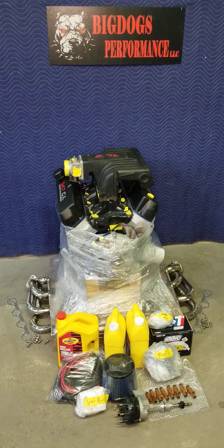The heads are the Brodex STR ported. They flow over 300 CFM on the intake and over 225 on the exhaust. We also have the 1.6 roller rocker arms. We have our Stage 3 max ported Explorer GT40 manifold.